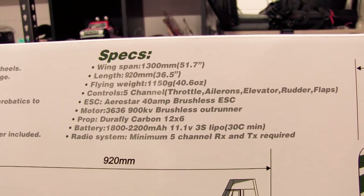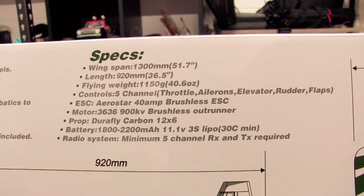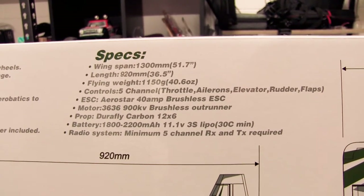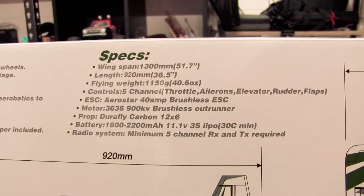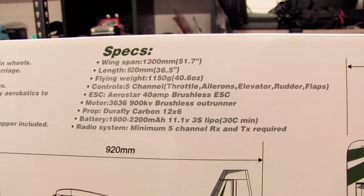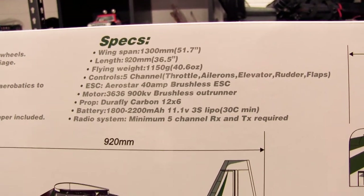It comes with an Aerostar 40 amp ESC. The motor is a 900 kV brushless outrunner. It comes with a 12 by 6 carbon fibre prop, which is quite nice. You've got to supply your own battery and radio systems — TX and RX.